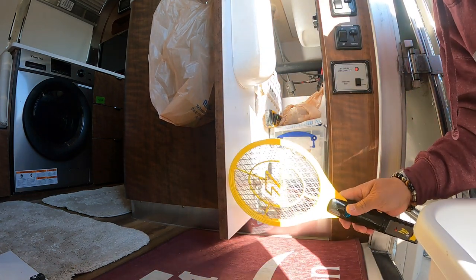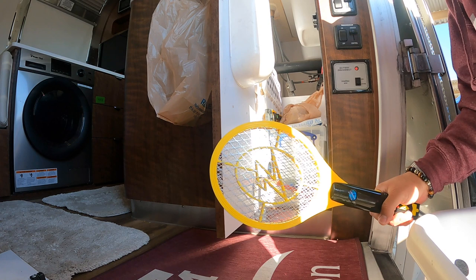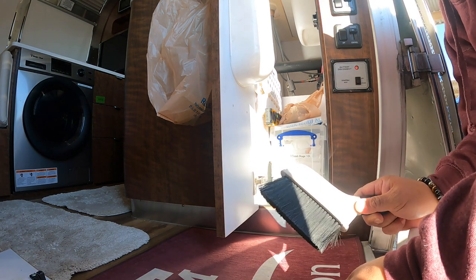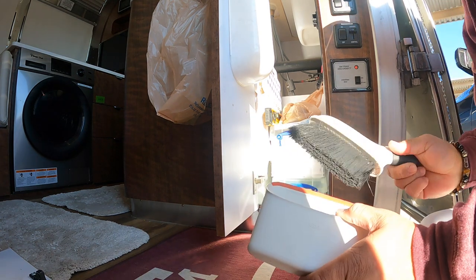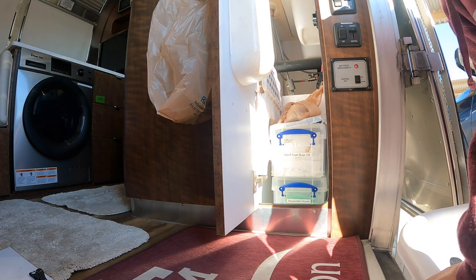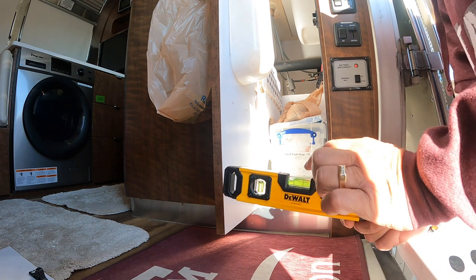Okay, the bug zapper — actually it's a fly swatter that's USB charged. We have a small broom for the step and also for the rug that's in front. A leveler, and this is what I use to level the rig left and right — I just use this top one.